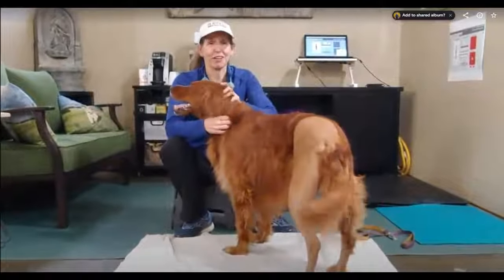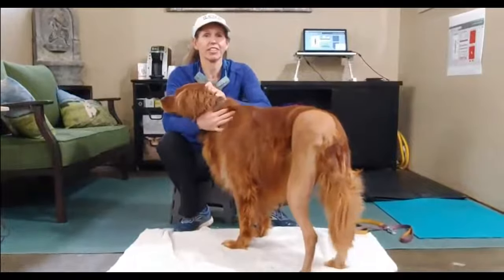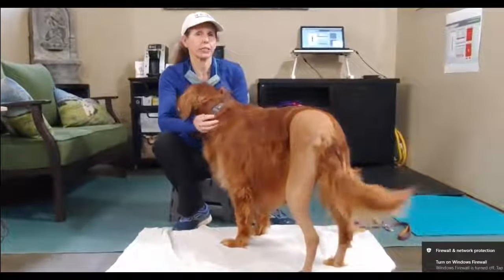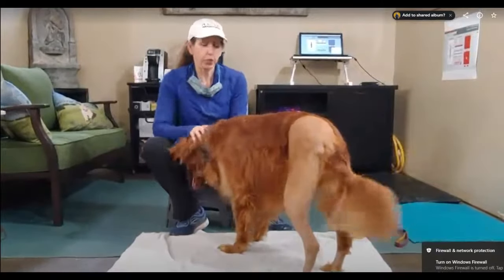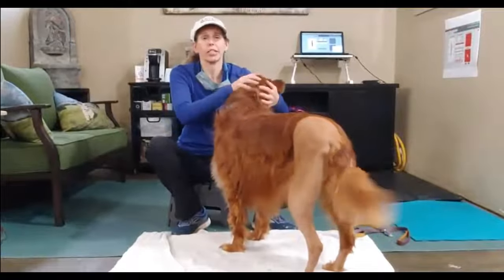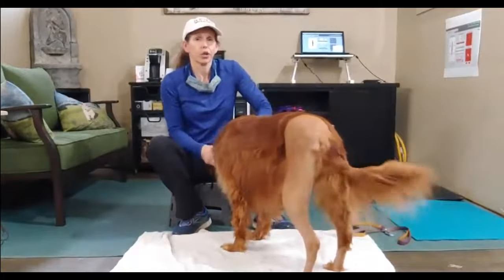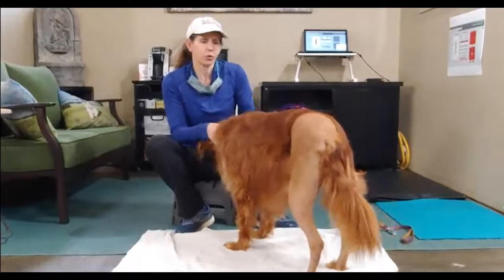I'm Dr. Kristen Finn from Canine Rehabilitation and Integrative Veterinary Center, and today we have with us Scout. She is two and a half weeks post-TPLO, and we're going to go over some of the massage techniques and passive range of motion techniques that can be used to increase her range of motion, help encourage her weight-bearing, and improve the tone of her muscles.